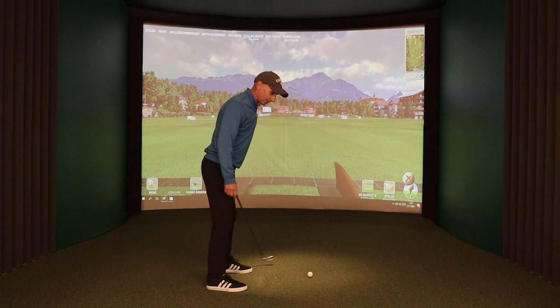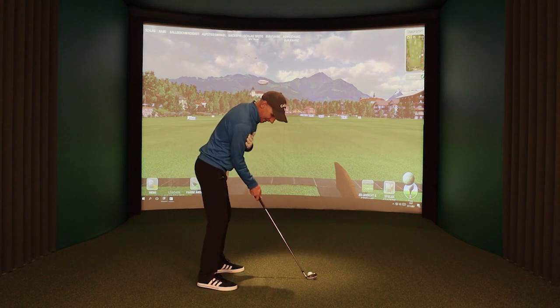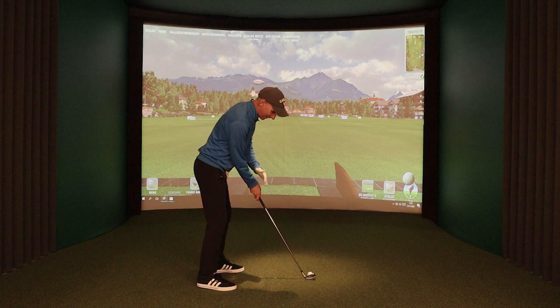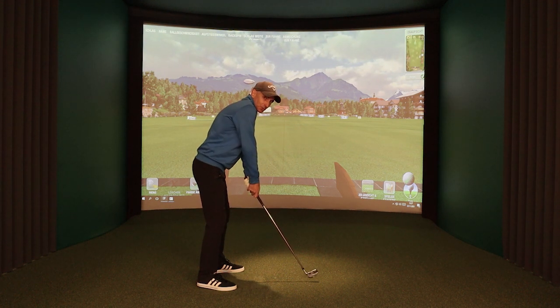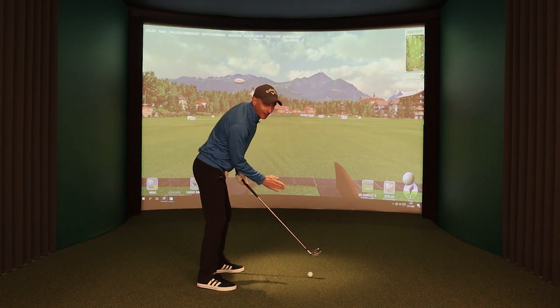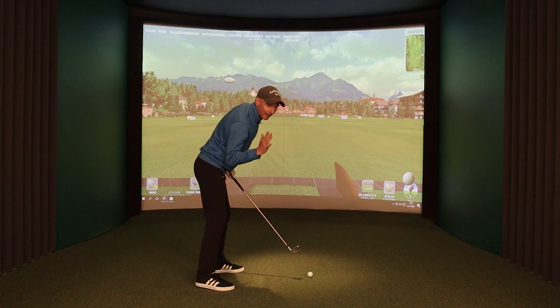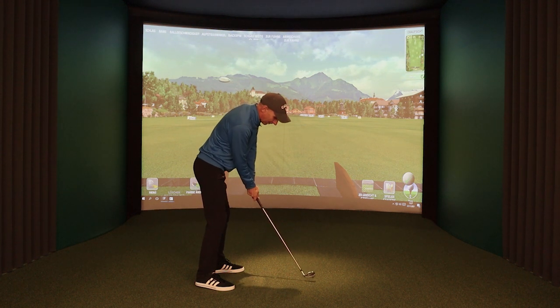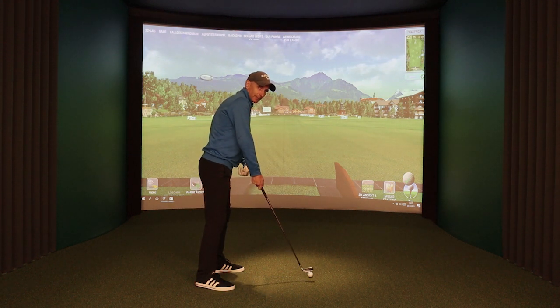From the back angle at impact, we want to see that the right arm still has some bend. We want to have some bend in the right wrist and bend in the right arm — we don't want the right arm to be too straight. We want to be coming into impact with a bent right arm and bent right wrist, and that'll allow me to maintain my posture better. The right side will be lower at that point as I come into impact, rather than being all straight with the left arm and too straight with the body.